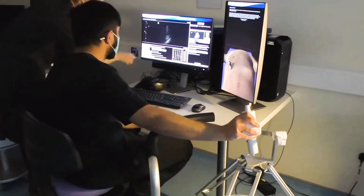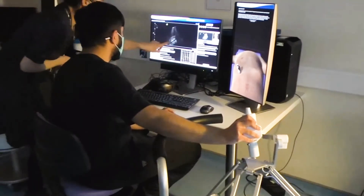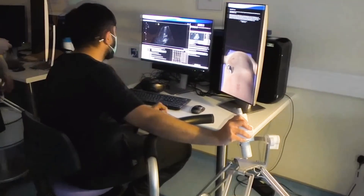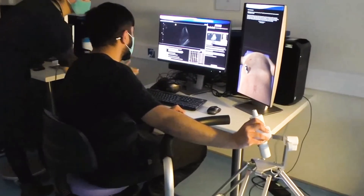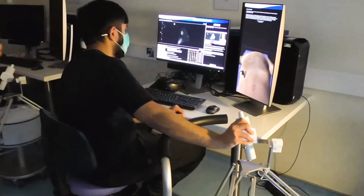We do tend to combine the abdominal work with some consented live models, which we would use the machine on. On this scan, Yasin is learning how to scan the right kidney and use the liver as a window. You can see there's some rib shadowing on this image, and he's learning how to navigate those ribs, which is one of the technical challenges.